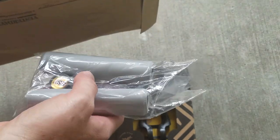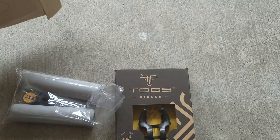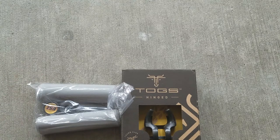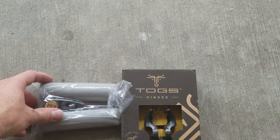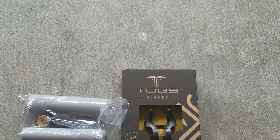They also sent me these ESI grips, which is the other product they have on their website. These are a custom ESI grip for $18, and they're 115 millimeters — so a little bit of a shorter grip. The idea of the custom 115 millimeter length is that you don't have to move your hands inboard to grip with the TOGS.